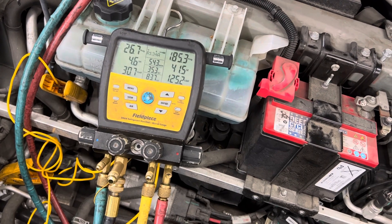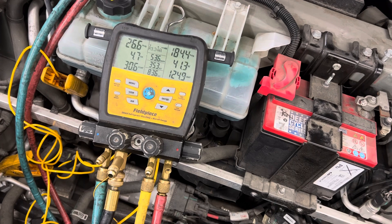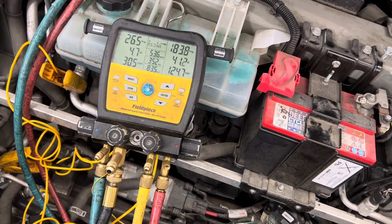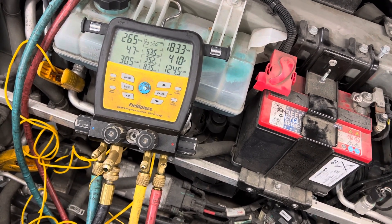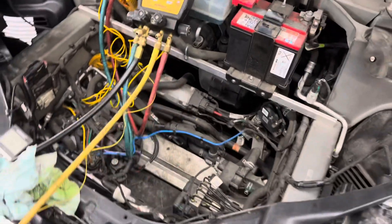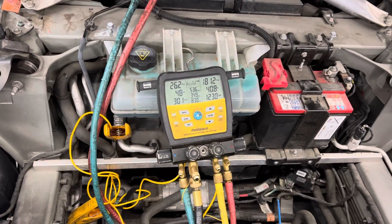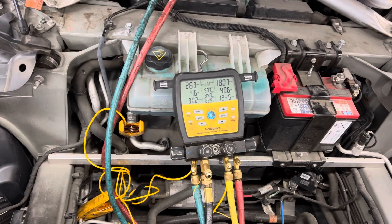I'm just letting you look at and observe the compressor of a Tesla, how it's operating in fully electric mode. I'll leave it here — I have to take some recordings, data log this while it's running, and file it with the sales receipt.